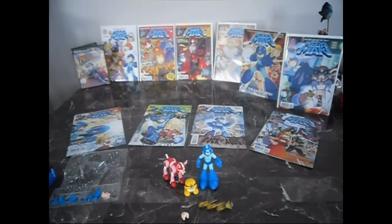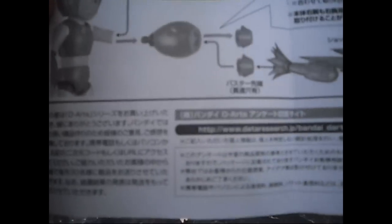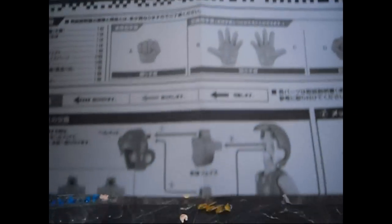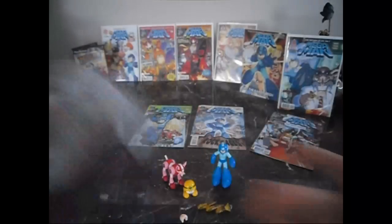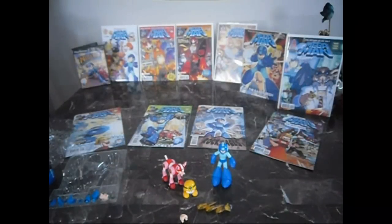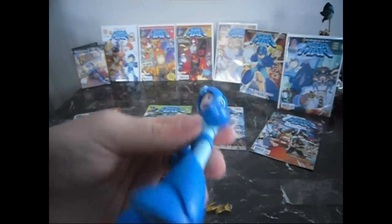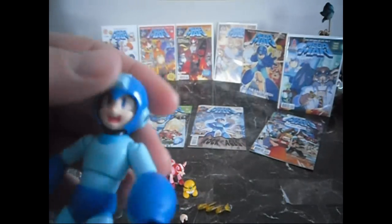One more thing — the instructions are also in Japanese or Chinese. As you can see right there. But there are pictures to go by, so it shouldn't be too hard to figure out. The figurine is most likely going to be going behind me on my desk. I just have to figure out a pose and where to actually put them.